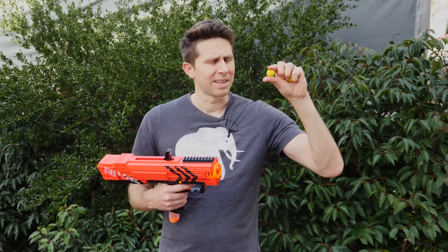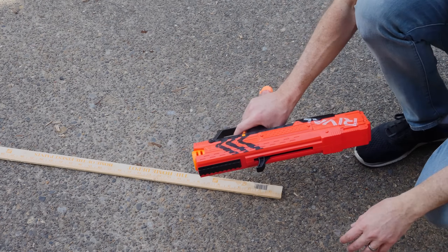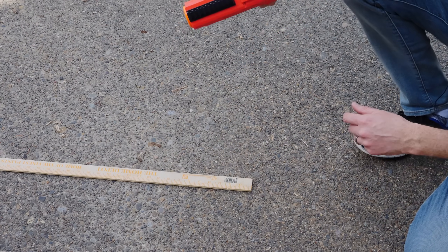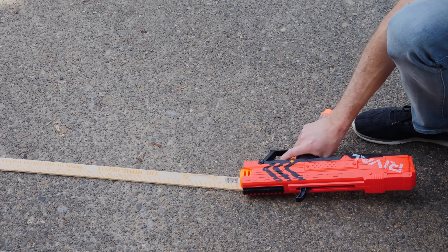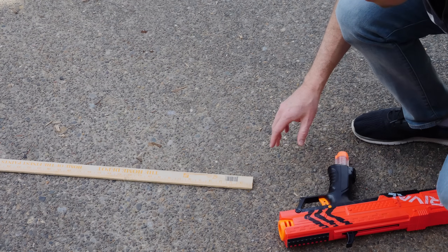So I'm going to measure the speed that these balls are coming out of the gun using my high-speed camera first. I'll get my ruler — my trusty Home Depot ruler, not sponsored — shoot it like this and see how fast it's going. Let's measure it with the high-speed camera now.